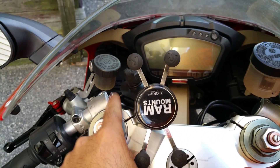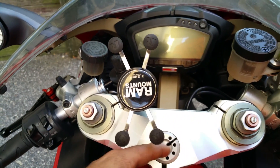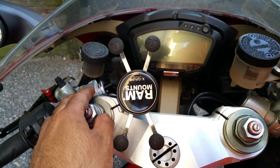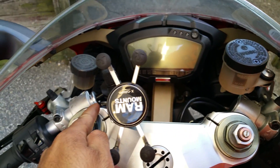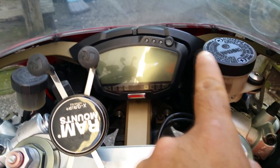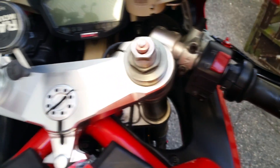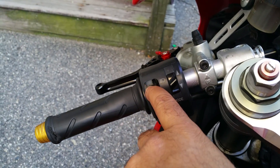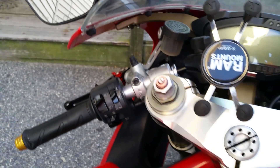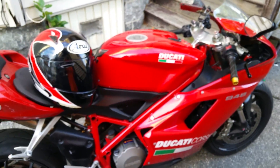I'll leave the one-inch RAM mount ball in there — those are hard to get. The mounts are different; on my Kawasaki it was positioned differently. I'll leave that but I'll take the RAM mount. There's the alarm. I'm going to show you any defects — right there that's broken but it still works, the lights work, the high beam, everything else is good.